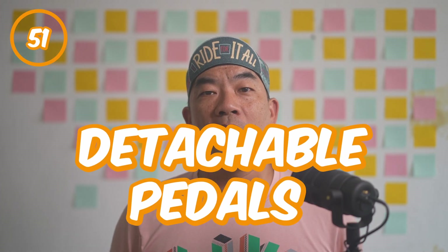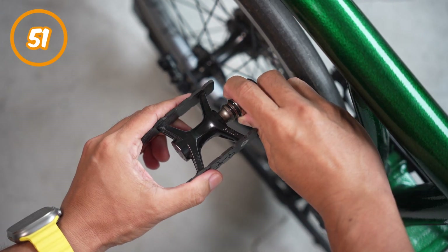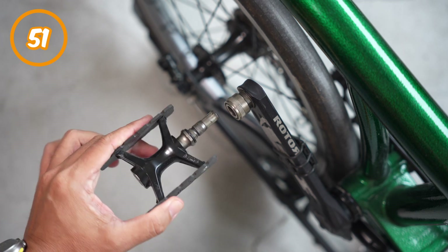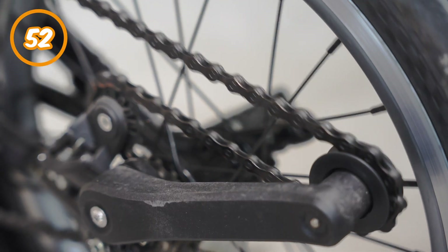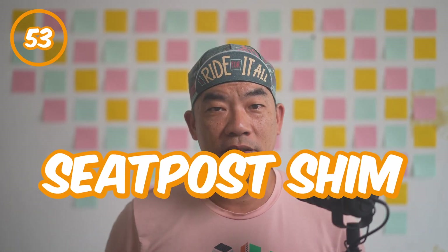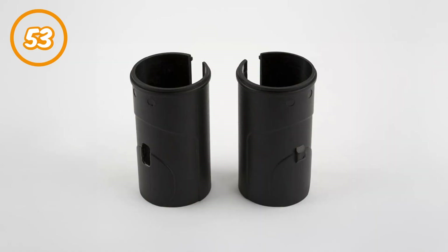Number fifty-one: detachable pedals. An upgrade option for the A, C and P line. The pedals can be removed from the crank arm to reduce the consumed space. The T-line came with such options. Number fifty-two: chain. It's made up of wide and narrow rollable links to transfer the force you put onto the pedals to the rear wheel and drive the Brompton forward. Number fifty-three: seat post shim. The intermediate material part that sits between the mainframe and the seat post. It helps hold the seat post when riding.